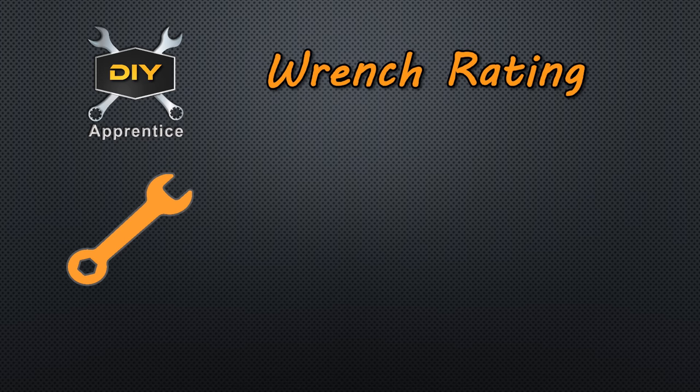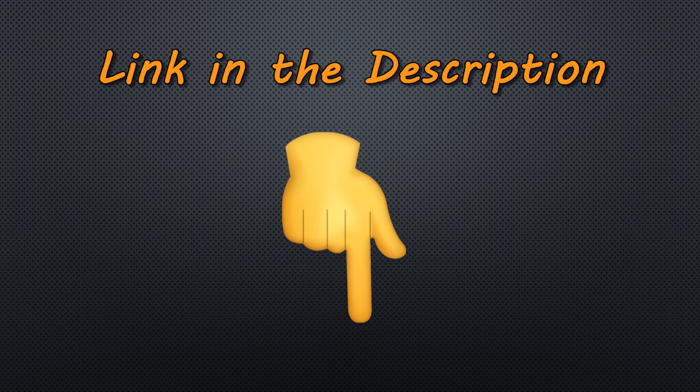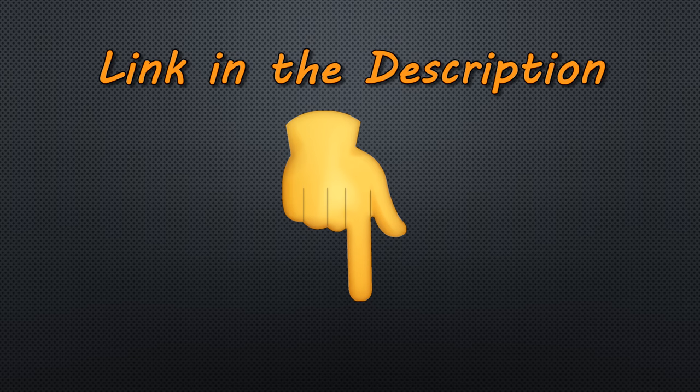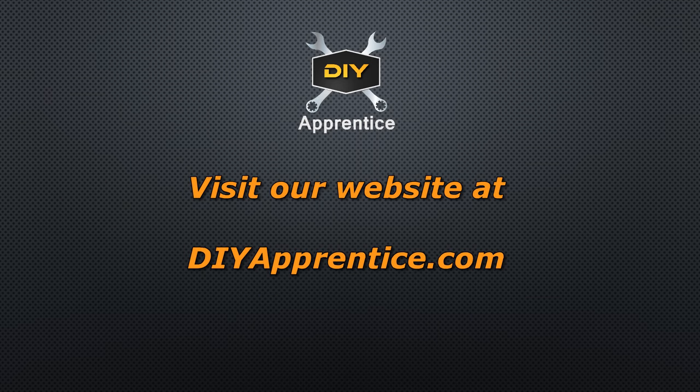On the DIY Apprentice wrench rating scale I'm going to give this tool a four and a half out of five. As you saw in the demonstration, the depth is always consistent when you're driving screws. It drives screws very quickly and efficiently, and it's fairly easy to use with a little practice. Genuine DEWALT replacement parts are also readily available for this tool, and there's a lot of DEWALT support at their service centers and online. One negative about this tool is that it gets a little bit on the hot side, especially when you're running it in the continuous mode. Otherwise, it's been a very reliable and very durable tool for the price. See the link in the description below to where you can find this product at a good price. Thanks for watching and don't forget to like and share the video and subscribe to the channel. Stay tuned for future videos. Visit our website at diyapprentice.com.